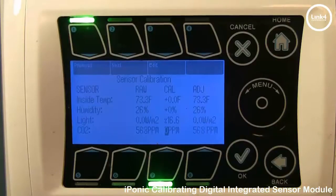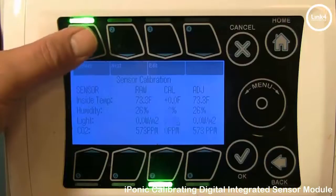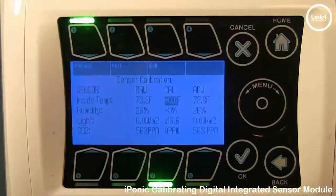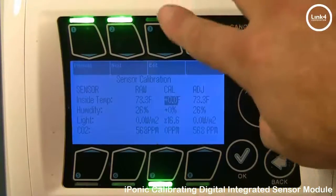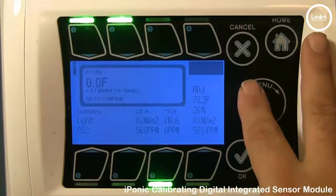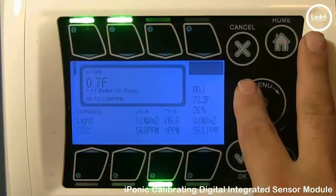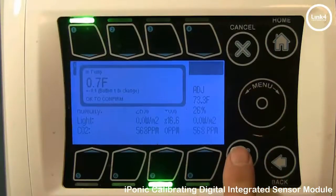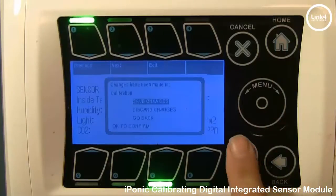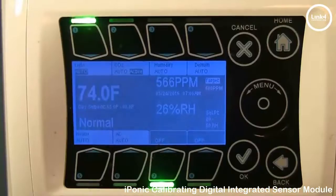If I want my sensor on the home screen to read 74, I would do the following. Previous and Next allow you to navigate within this screen. To edit a Cal field, press the number 3 button, Edit. We want to increase this temperature reading by 0.7 degrees Fahrenheit to change the adjusted value to 74. Hitting Home and Save Changes, our sensor reading on the home screen now reads 74.